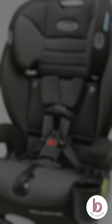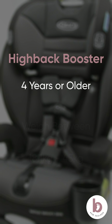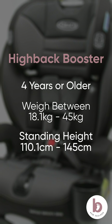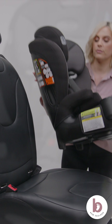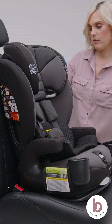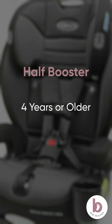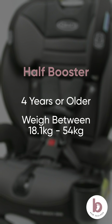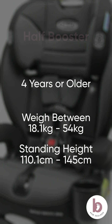To use this car seat as a high back booster, your child must be at least four years or older, weigh between 18.1 and 45 kilos, and have a standing height between 110.1 and 145 centimeters. We recommend keeping the back on the car seat until your child has outgrown this mode. Then you can use the backless half booster mode, which can accommodate children who are four years or older, weigh between 18.1 and 54 kilos, and have a standing height between 110.1 and 145 centimeters.